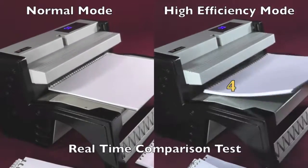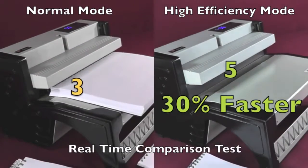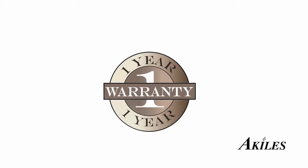With the high-efficiency mode feature, you can finish your project even faster. The Achilles Flexi-Closer features a one-year warranty. In case your machine needs warranty repair, we'll take care of parts and labor.